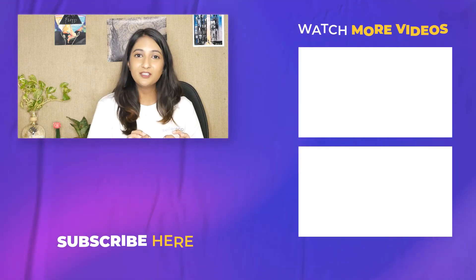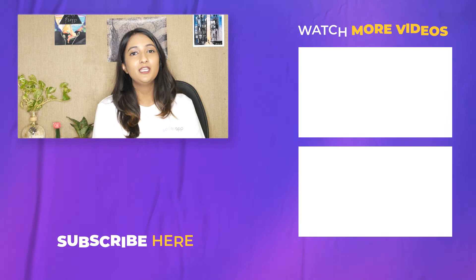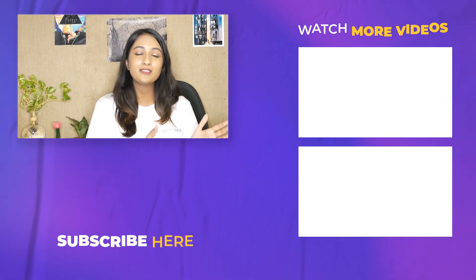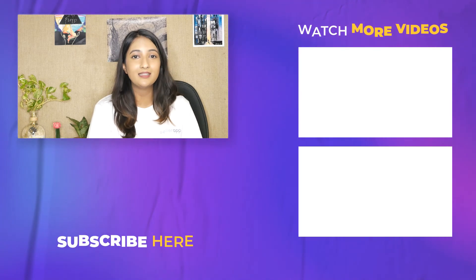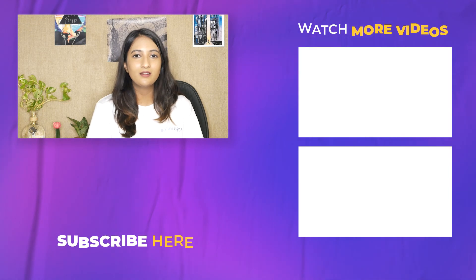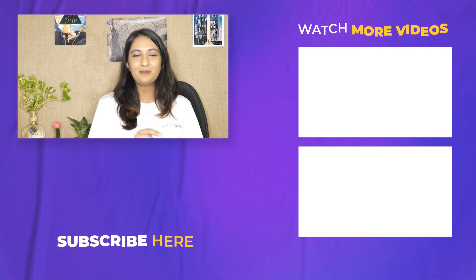Before you leave, make sure to subscribe to SellerApp's main YouTube channel where we upload everything about Amazon and how-to guides to help you win on Amazon. Until next time, happy selling!